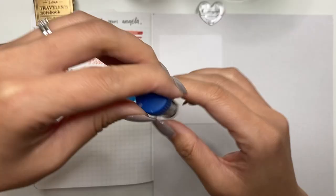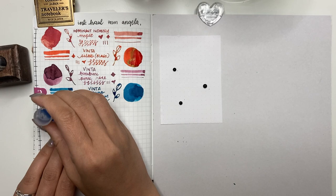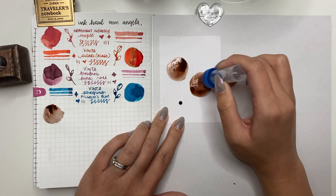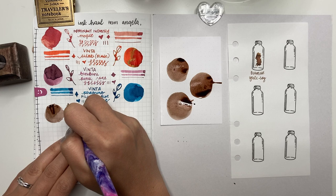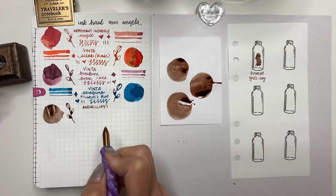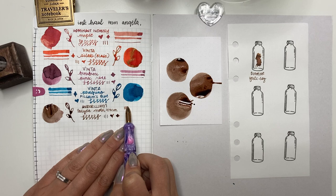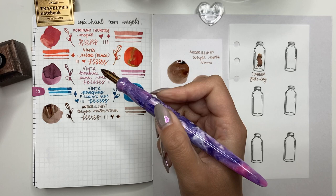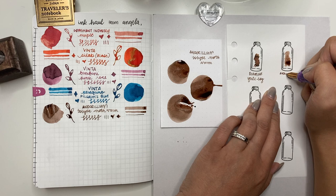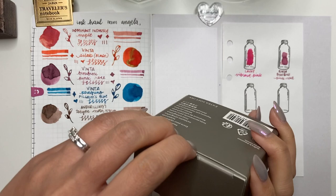The next one is Andorillium — I'm not sure how to pronounce it — Tulip Moth Warm, and it is brown. I'm not someone who reaches for brown as often as other people do; I have a hard time differentiating between the different browns. This one has beautiful shading and is a pretty color, but not one I'd normally reach for. Andorillium seems to have a good flow — not too wet, unlike their Galanol Purple which bled through Tomoe River paper. It actually shades really well on both Tomoe River and Rhodia paper.